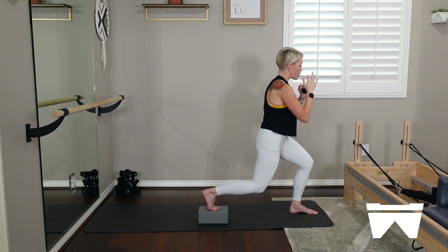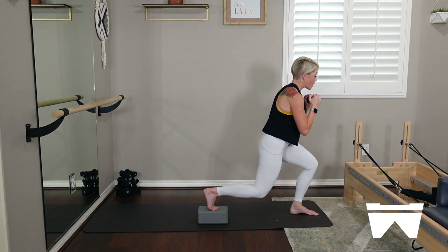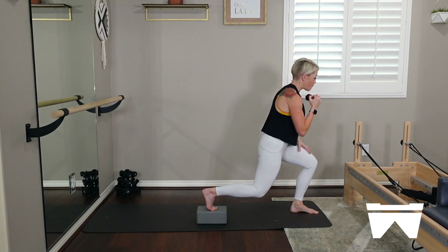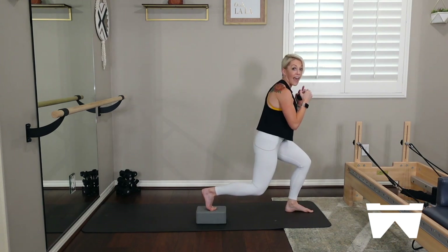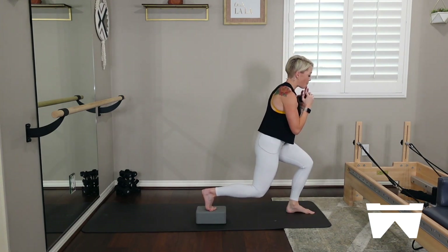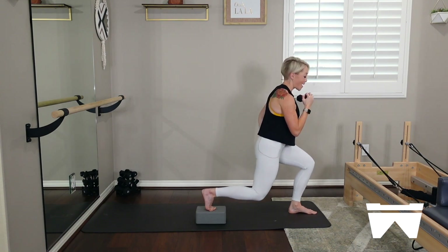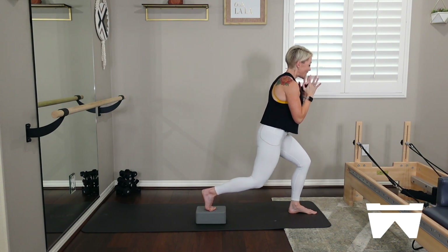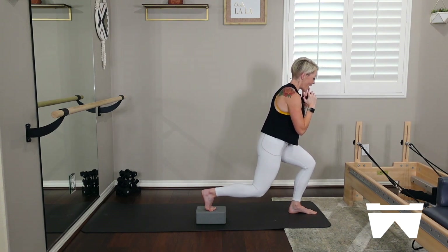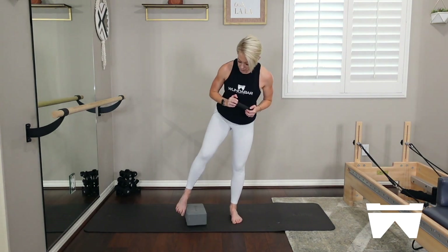Hold your lunge — find a spot for your eyes. On your inhale, pop off that front foot and land. It's power — I don't ask you for this a lot here, it's a different feeling. Find the strength to explode off of that leg. Pressing down into your block for four, last three — we've got that pulse one more time. Two, last one, hold. Pulse for me — tiny little lift and lower, think about your left sitting bone. Eight, seven, six, five, four, three, two — come all the way up.